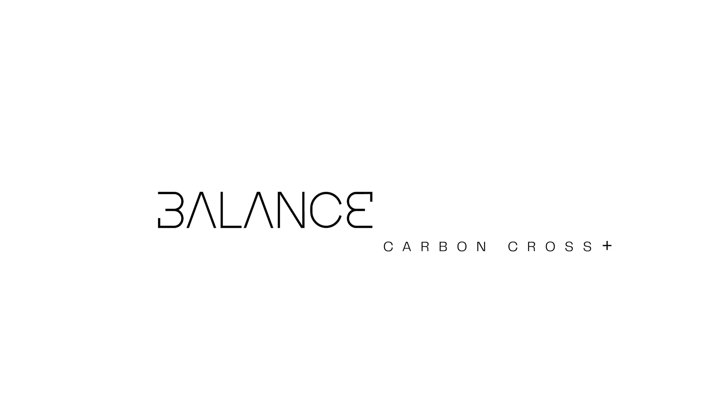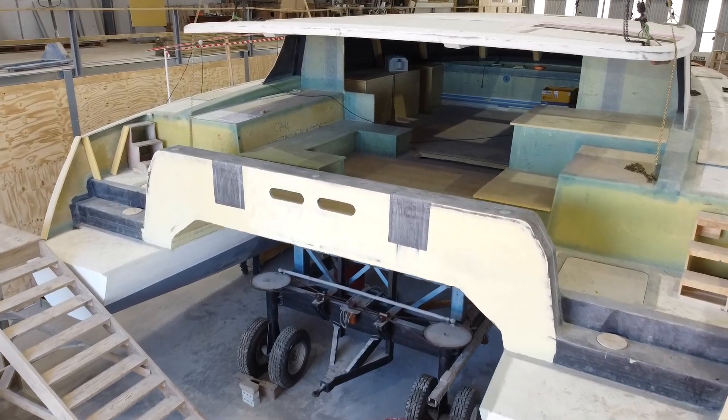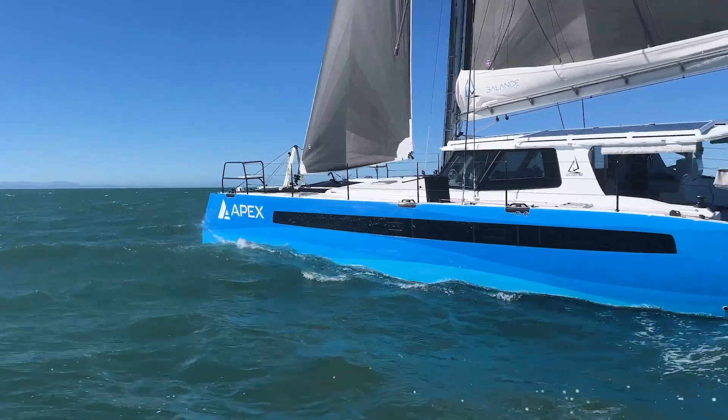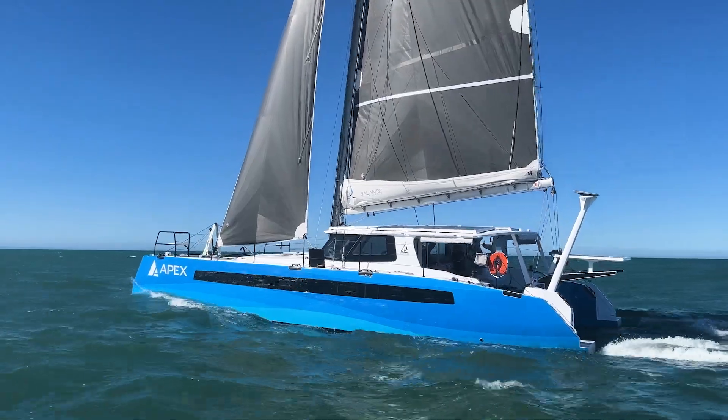Any of our models that include such upgrades we designate as carbon cross plus models, and anything that's an all-carbon construction we deem a carbon XP model. With any of these upgrades, we include the weight savings that come with it, along with a fixed price, which enables you to make a value decision for weight savings versus cost. We think it's very helpful for those people who are really very concerned about gaining even that additional amount of performance over our standard, already very fast carbon cross models.